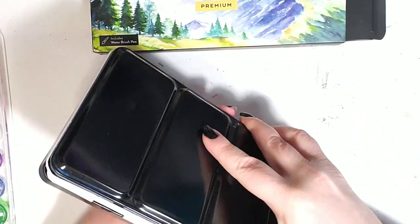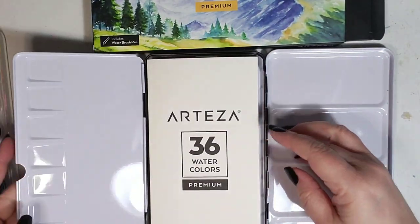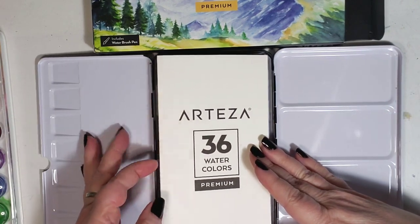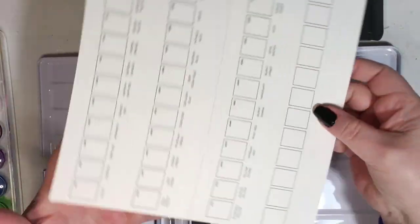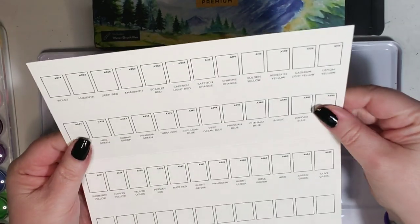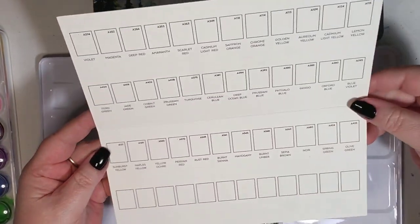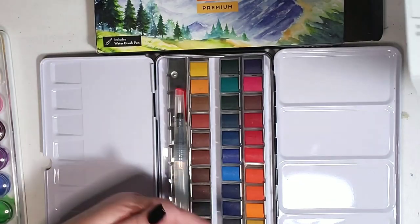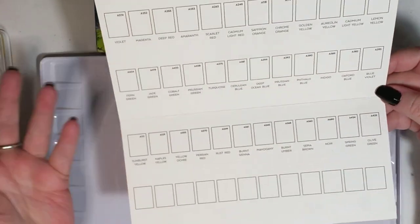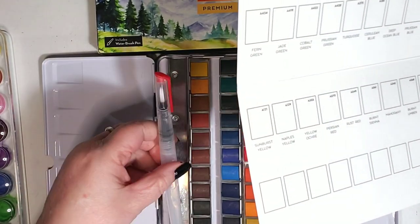The second thing I noticed was different — there's no little color thing over top. They sent me this instead, which is a swatchable card of watercolor paper. After looking through all these, I did notice that there still is not an ultramarine blue. But for me, I was like, look at all these blues — who cares? Maybe you do, but I mean, I don't really. And it still comes with the water brush pen, which I'm going to fill here in a little bit.